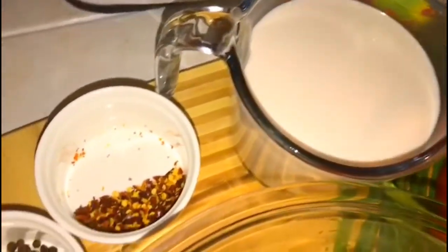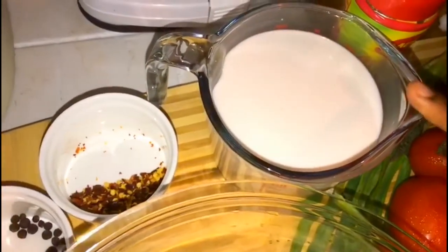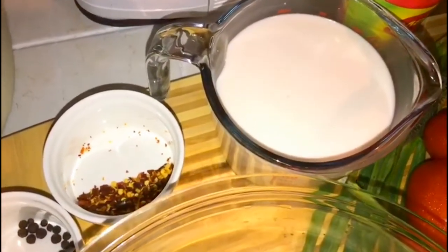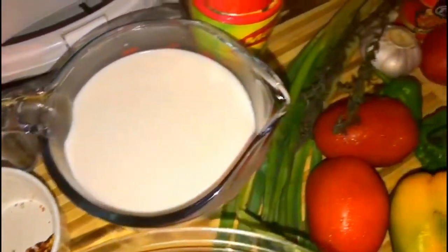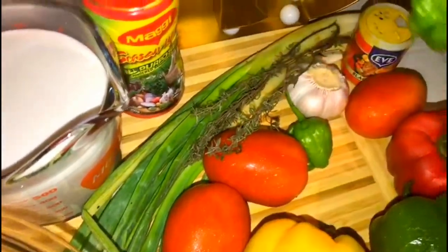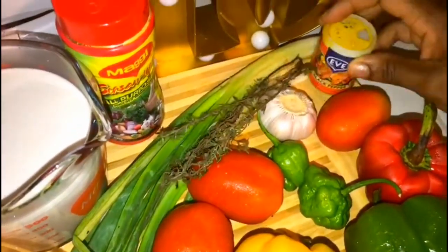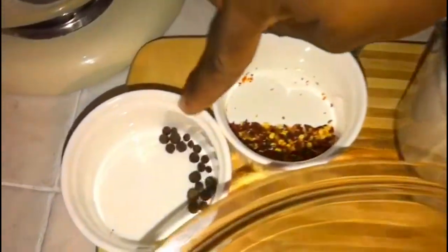There is no mackerel rundown without the famous coconut milk. Here I have two cups of coconut milk — this is from a blended dry coconut, but you can also use tin coconut milk or coconut powder. I'll also be using half yellow bell pepper, half green, half red, about two tomatoes, scotch bonnet pepper, garlic, thyme, scallion, black pepper, a little all-purpose seasoning, some pepper flakes, and pimento seed.